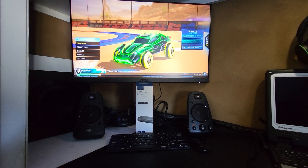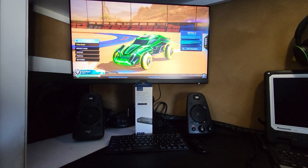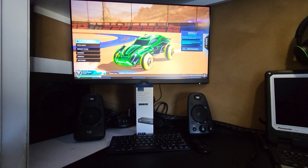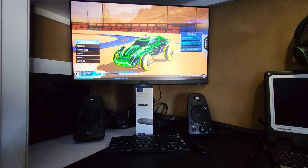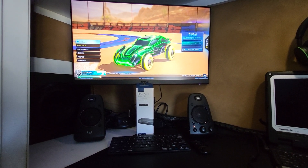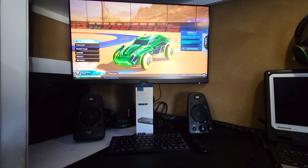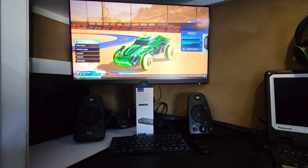Hey everybody, I am back again today with a different type of video. I know it's been a while. What I'm going over today is hooking up a gaming computer monitor and an external set of speakers to next-gen consoles. I'm pretty confident this would also work for any gen console, but being that I have an Xbox Series S, that's what we're going with today.